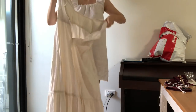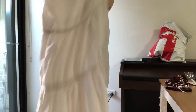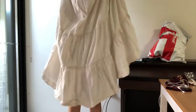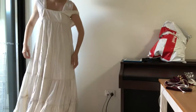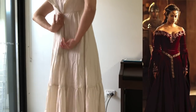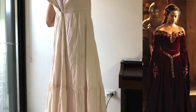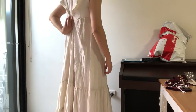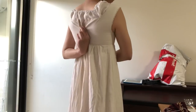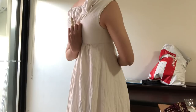Hi everyone and welcome to a new video. This is the fixing of a petticoat that I had, and this is for the Gwen dress, which I'll show here. I haven't actually finished the Gwen dress yet, but this will be part of a video series where I will go through the making of the finished Gwen dress.